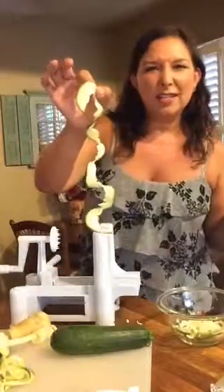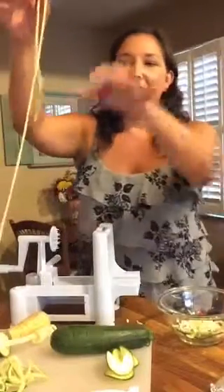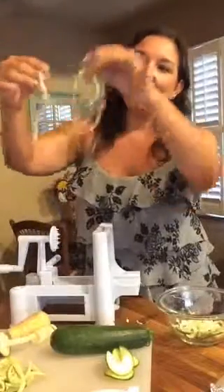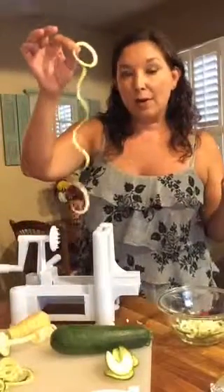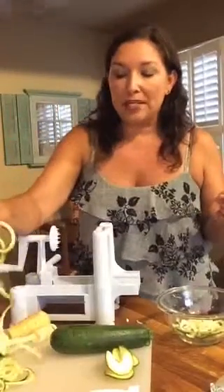Right now I'm using a zucchini — he's a little thicker so you're going to get a thicker zoodle. Then there's a medium size, and then this one's super cute — it kind of reminds me of angel hair. Look how long that strand is! So a little more like an angel hair pasta. I think this one works better for tonight.